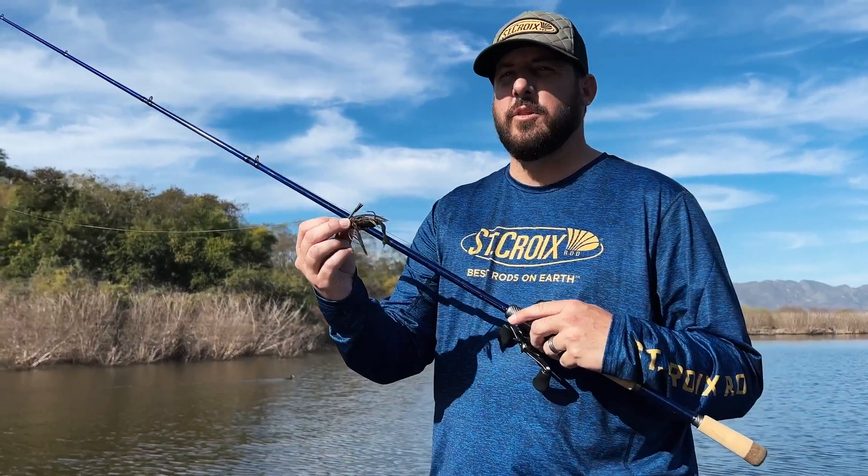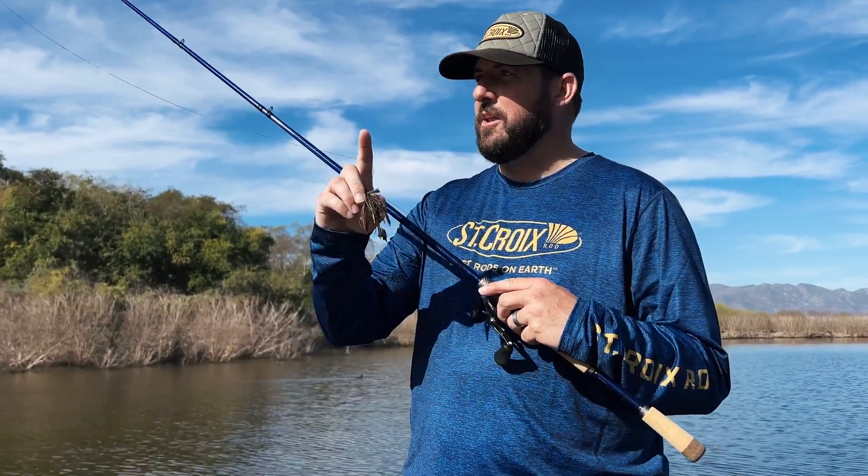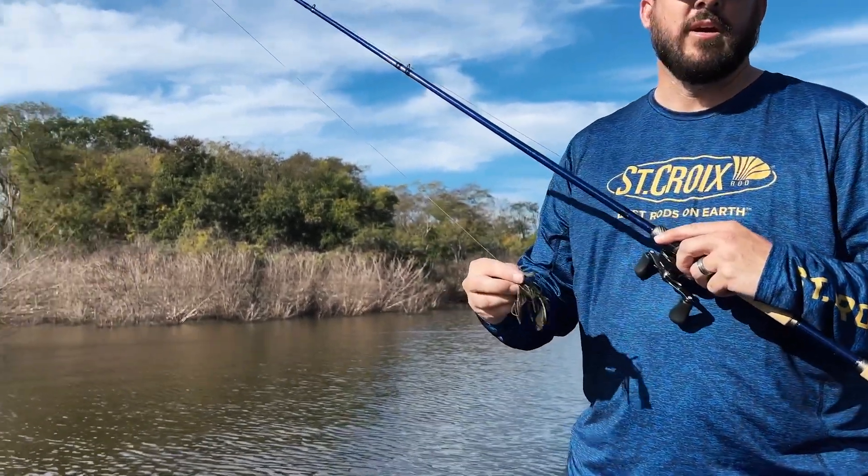Hey guys, out here on beautiful Lake El Salto. We're going after some big fish, and if you can see in the background, we've got pretty heavy cover.